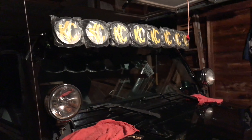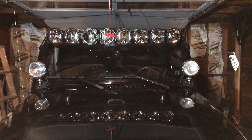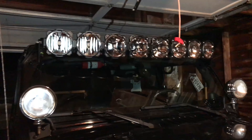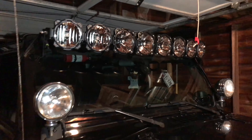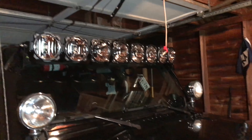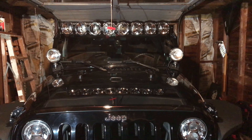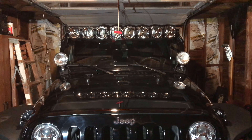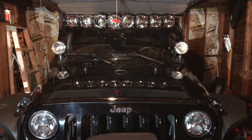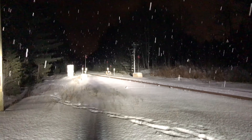Once I figured that out it was very simple, and they all adjusted in sequence. I started at one end and worked my way across. If I were to suggest how to do it, I'd start in the middle since there's a bracket that pushes against the top of the window frame, then work outward. It's a complex light bar — my first one so I can't compare — but it's very well designed, very technical, and so far seeming to be very functional.